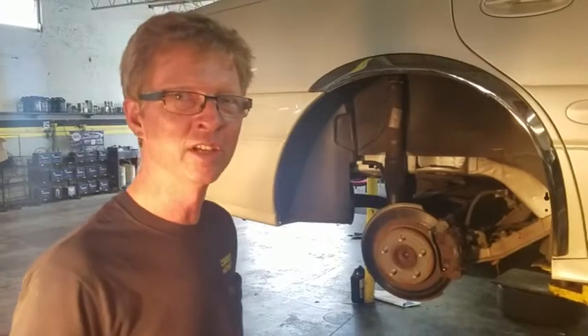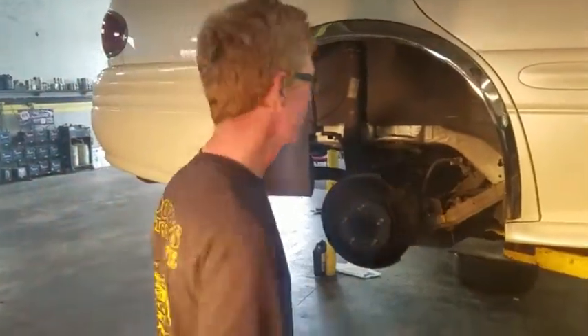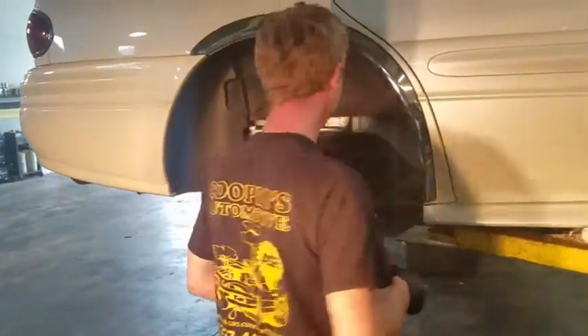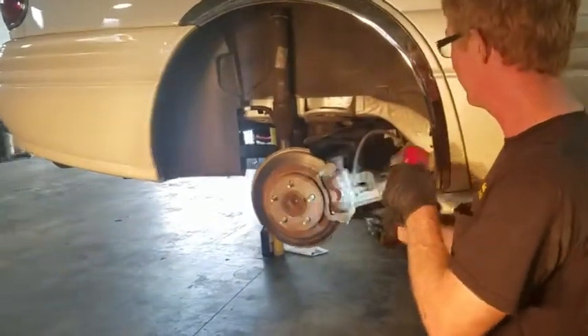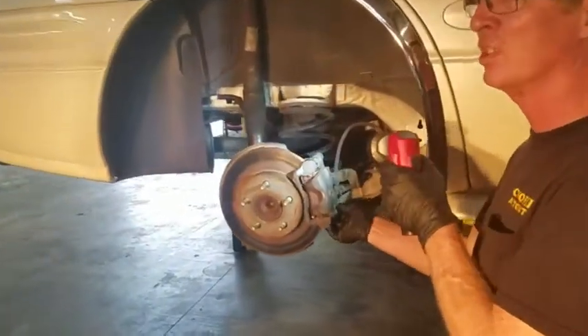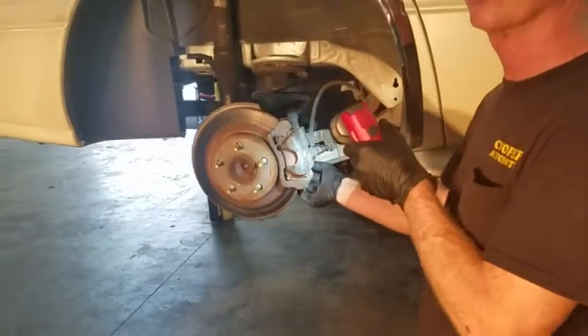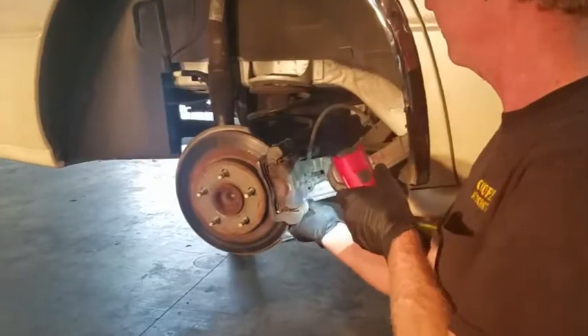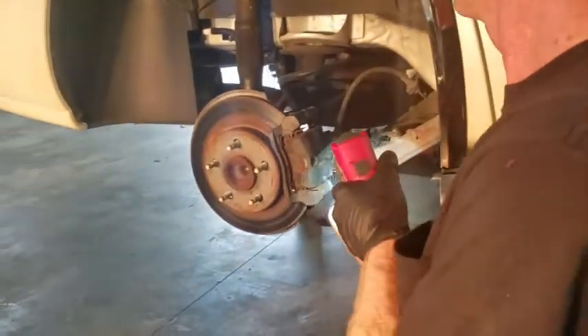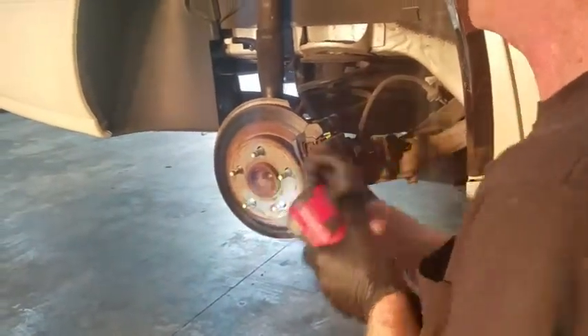I've already got the wheels off. First thing, I've got to get this caliper off of here. It's got one bolt in the bottom here, which is a 12 millimeter. I've already loosened this side. I'm going to take that bottom one out. There you go — it's a 12.